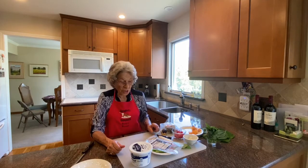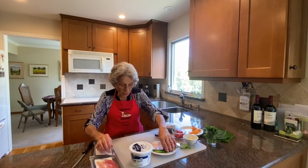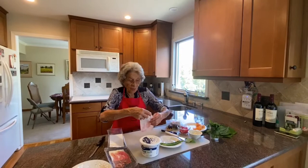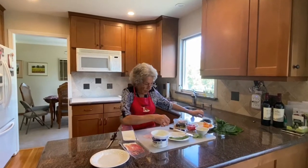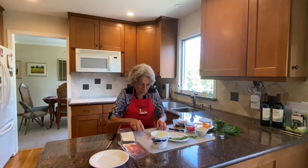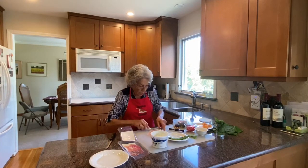We're going to start with what I call ham roll-ups, and for the ham roll-ups we use a thin slice of what I call boiled ham. I spread cream cheese on the ham to hold it together so it kind of sticks a little bit.